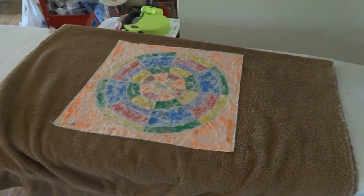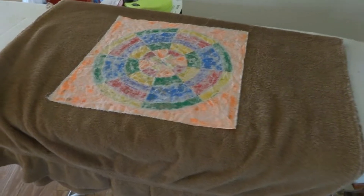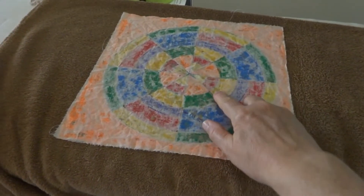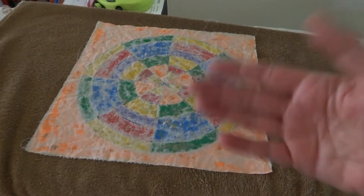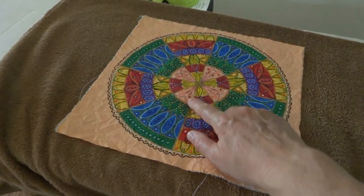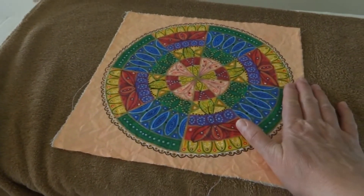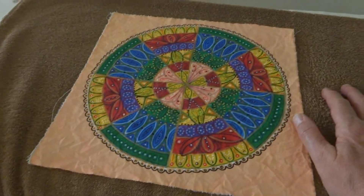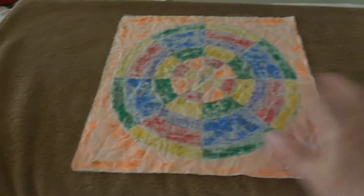Hello everybody, this is Becky at Aunt Bex Creations and I'm starting a project using the mandala that I did on muslin the other day. I did have some cardboard stick and I got as much of it off as I could. I have hand washed this with a cleanser made for hand washables. I did lose some of the black dots I did with the slick pen, but I'm not worried about that. I've washed it by hand, laid it on a towel to dry, and I'm just going to iron it on this towel.